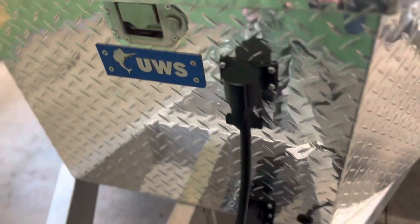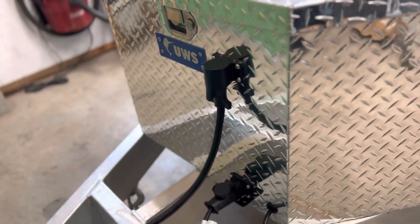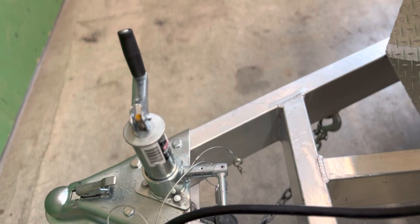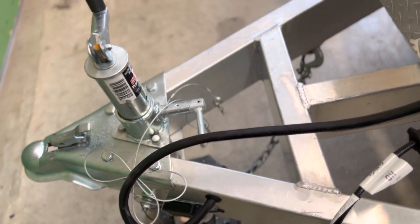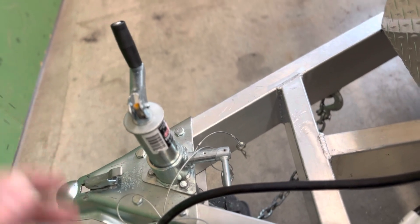I got another keeper for the seven-way plug just to keep it up and out of the snow, since I'm going to store this outside. I got a new jack for it because I was tired of cranking on the thing forever. This was a lot easier — I can just pull this lever and it raises up and down a lot faster.